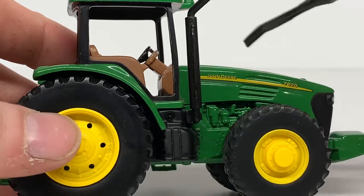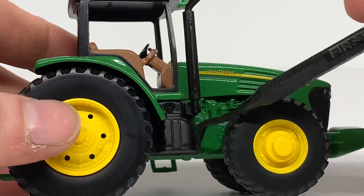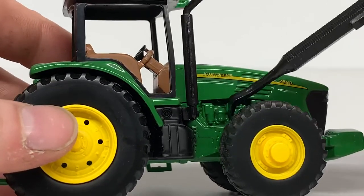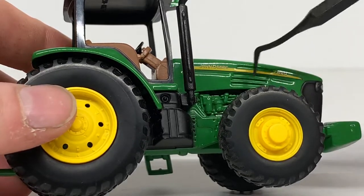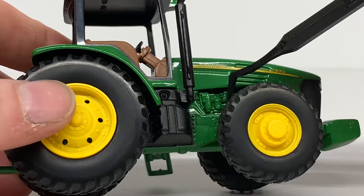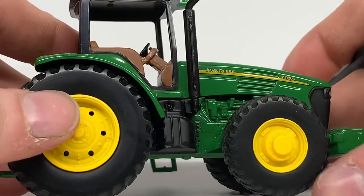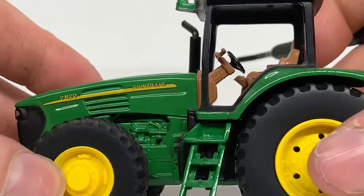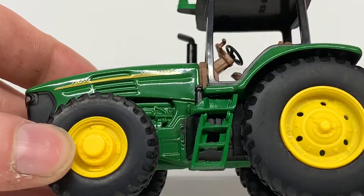On this side you have the plastic exhaust. I'm not sure if this is a fuel tank or what it is down here, but it is all black plastic. You can also see some simulated engine detailing — like an oil filter and some other components. Not too familiar with everything on these tractors, but there are some other little small details on this side as well.